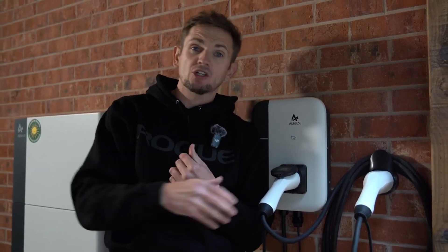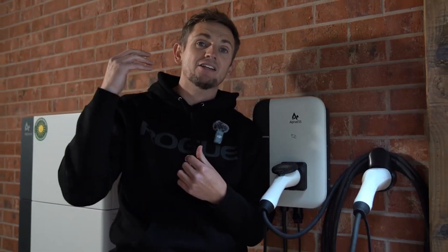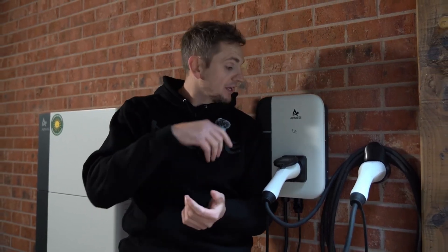The same applies with solar. If you want solar just to power your EV, it works the same with Alpha's solar system. You can have a setting in the Alpha app that says only charge my EV from excess solar generation, so that's really simple to manage via that system.